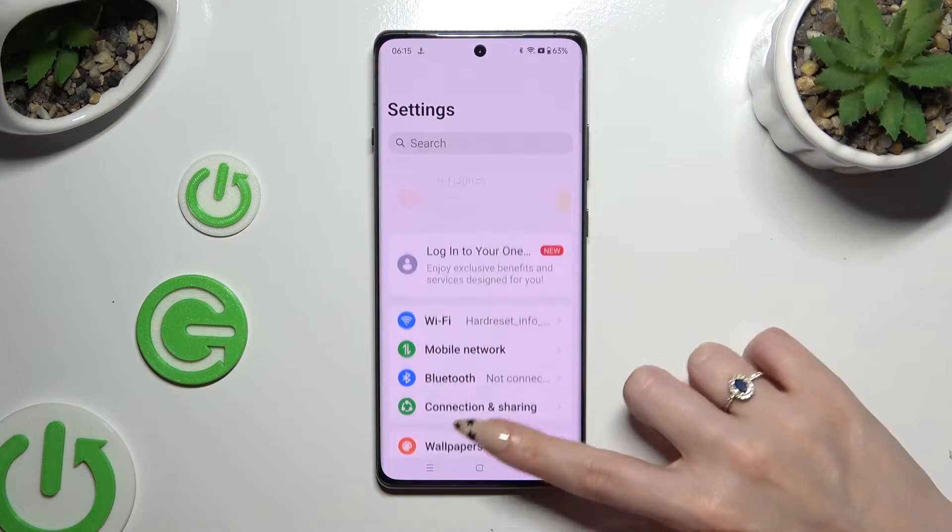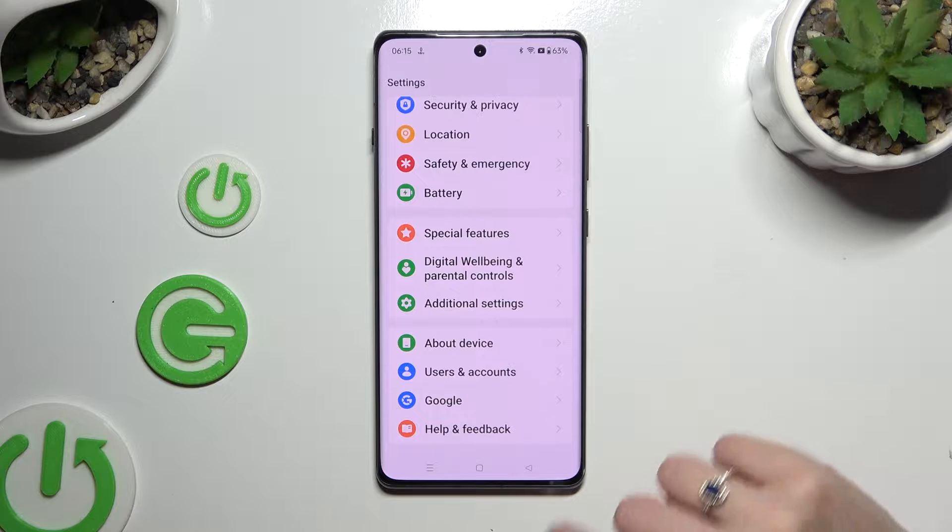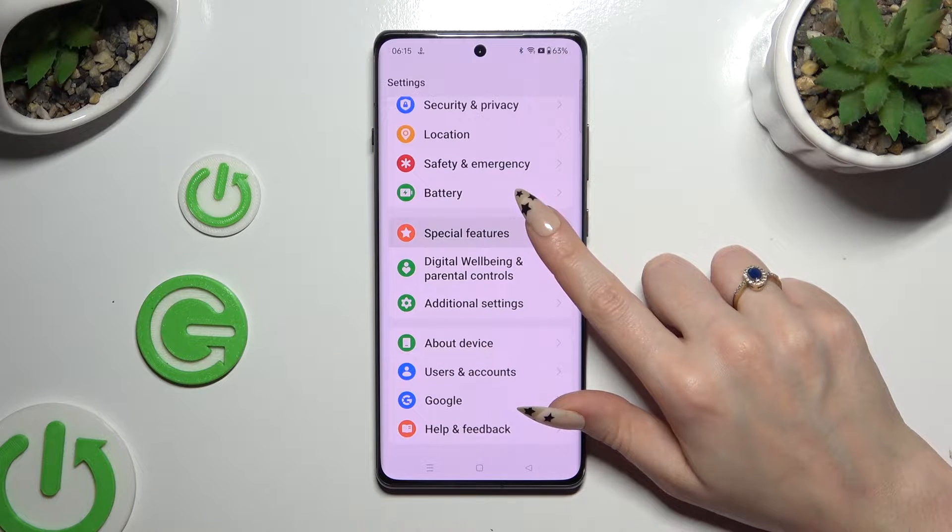Begin by opening settings and scrolling all the way down. When you've finished, click on special features.